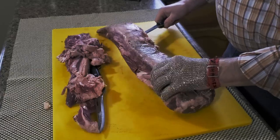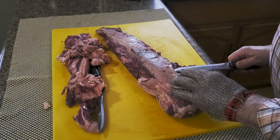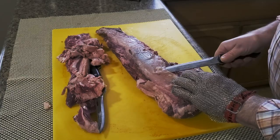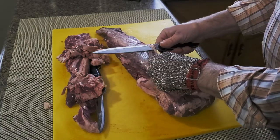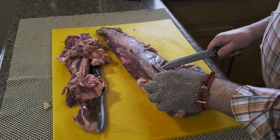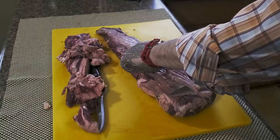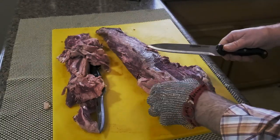Now for the silver skin, I'm going to slip my knife underneath here and then angle it upwards to remove the silver skin.